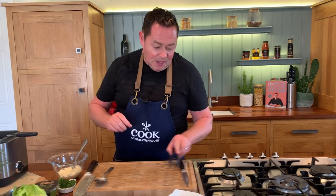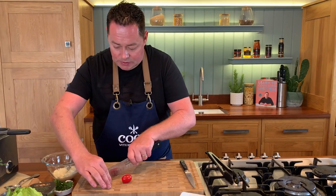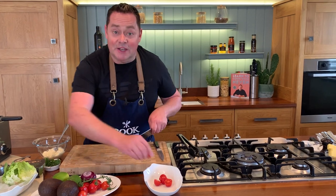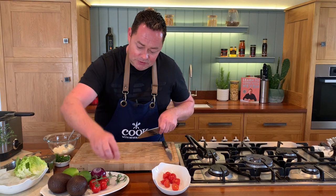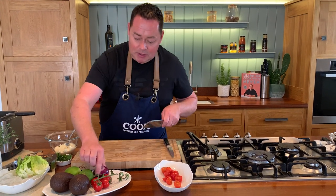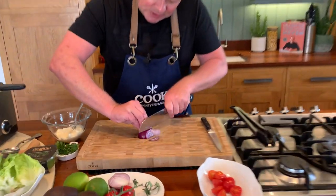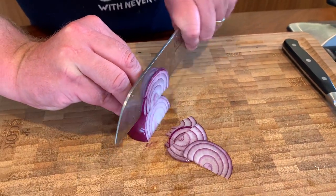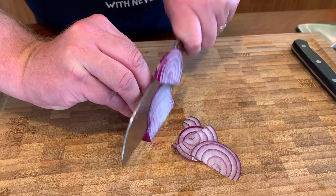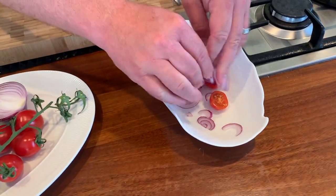For the salsa, we're going to use some lovely cherry tomatoes — these are Irish grown vine cherry tomatoes, lovely and sweet and full of flavor. Just cut them here. Then we're going to add some red onion — just about half of it since I'm doing one portion. Curve your fingers, peel the onion, and slice it really nice and thin, then sprinkle it all in with the tomatoes.